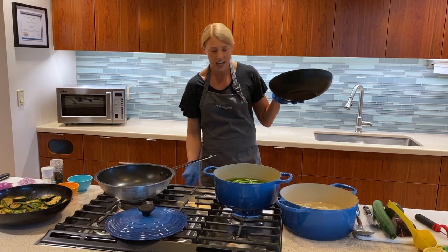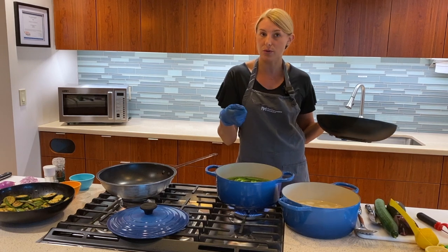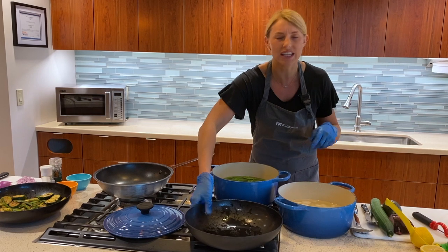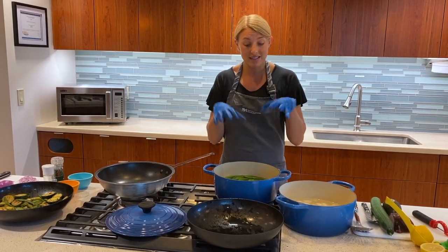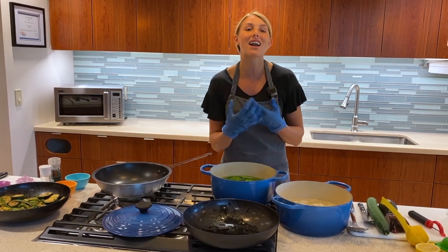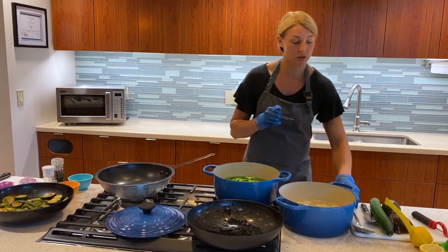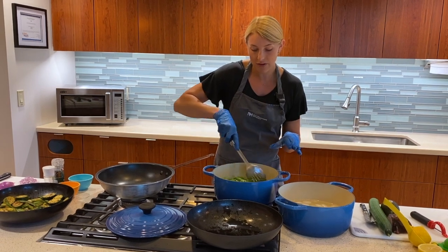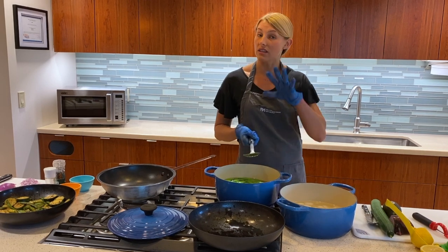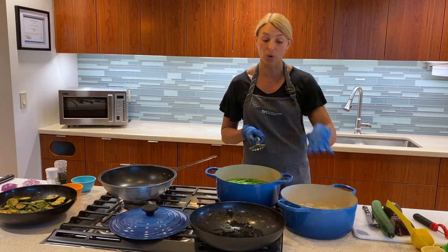We're going to set our timer anywhere from one to three minutes - it really depends on the vegetable. We want to get the vegetables out of the water before it starts to discolor, because if you were boiling for a long period of time you would see the green color start to leach into the water, which means nutrients are seeping out of the vegetable. After the timer goes off, we're going to transition it right into our ice bath, which locks in the nutrients and stops the cooking process.